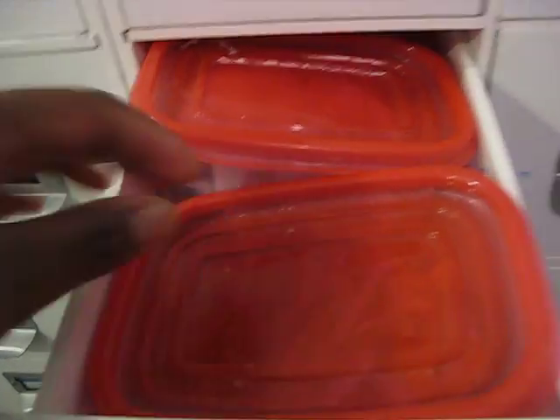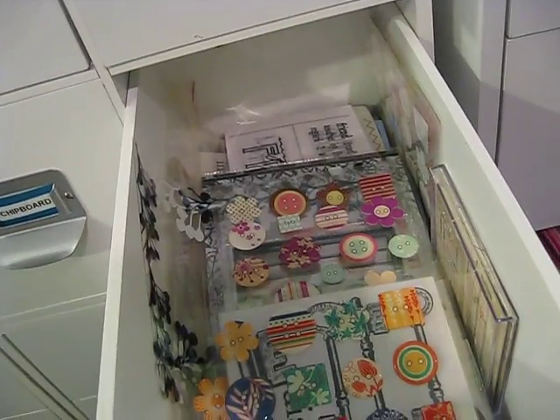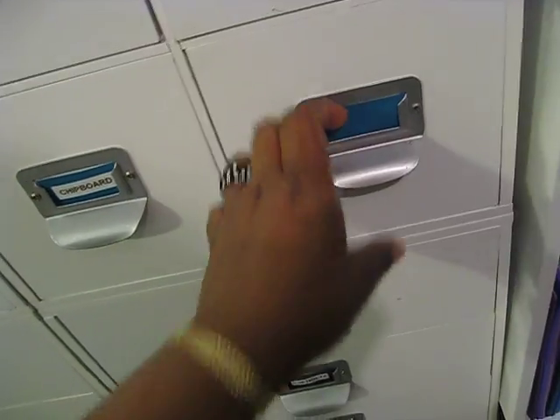This drawer is my chipboard drawer. It has my chipboard letters and shapes in little Glad containers. This drawer has rub-ons, some more stickers, and vellum embellishments.